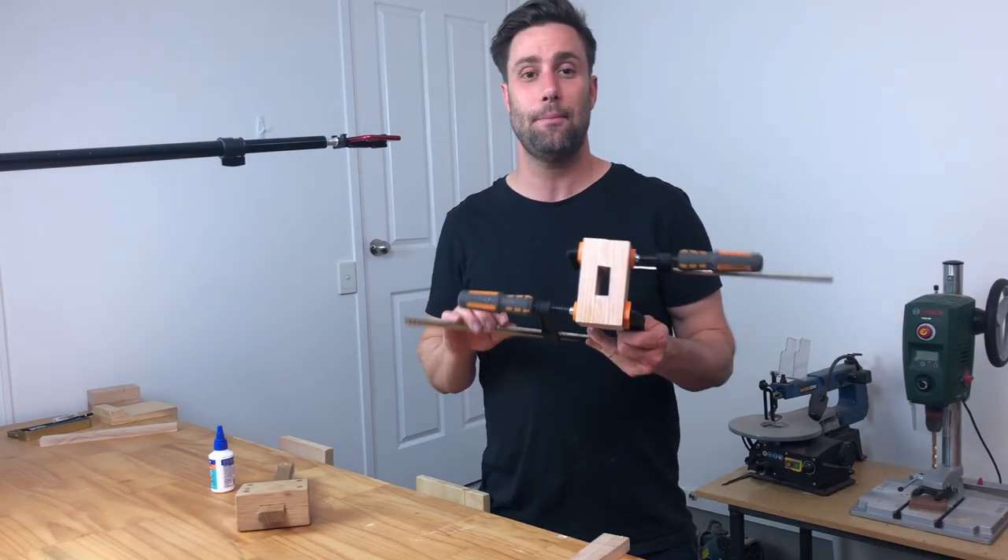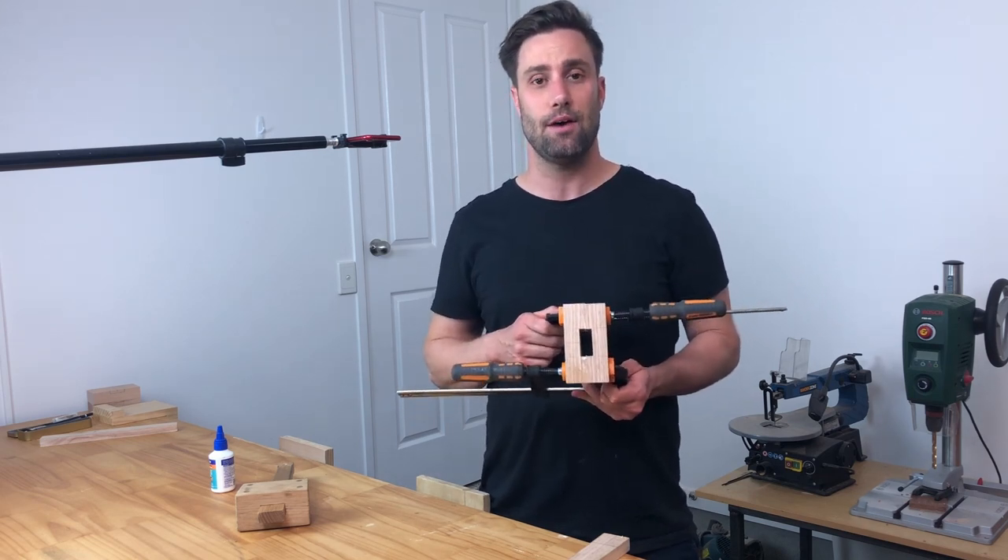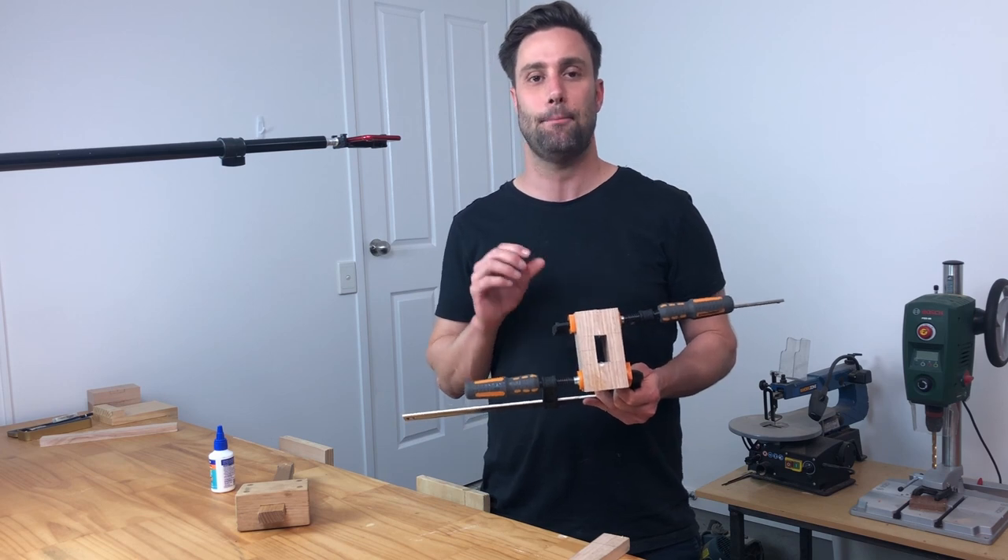Once you get your piece nice and glued up, you want to go ahead and leave this for a minimum of an hour and up to 24 hours. That's going to give it that maximum bond strength.